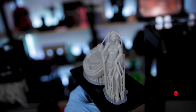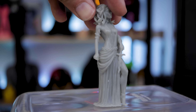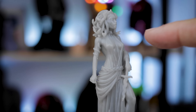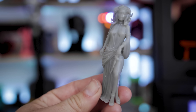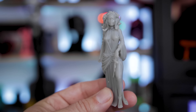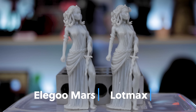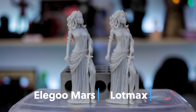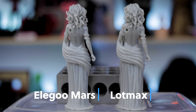I have this Medusa file from Loot Studios and the detail came out great. I wanted to point out — the camera may not pick this up — but even on the snake on the front of her head, you can see the mouth opening. I'm surprised it was able to capture some of those details. Everything at 0.05mm layer height is coming out great on this machine. A really pleasant surprise, especially for a hundred dollars.